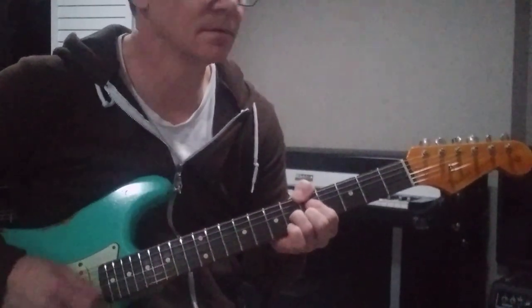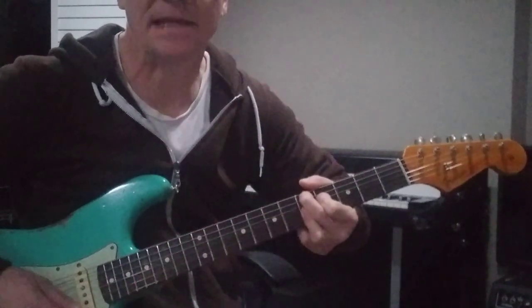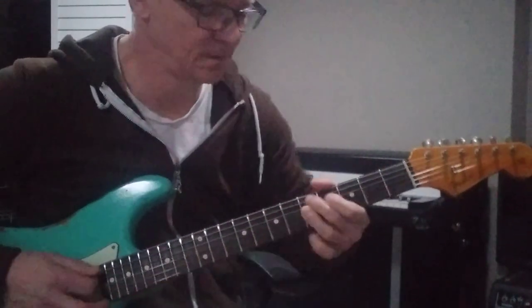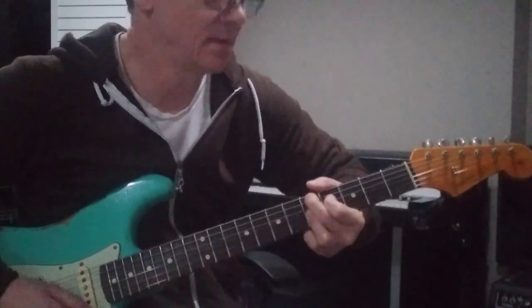So it's A7 — the one chord. The fourth chord, I play a D9. Could play a 7, but I like the 9 there. And back to the A7.